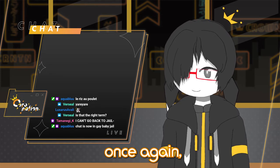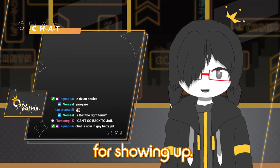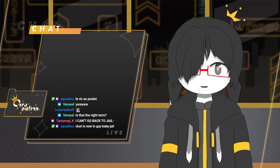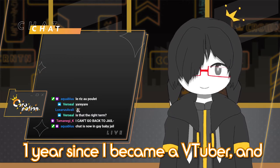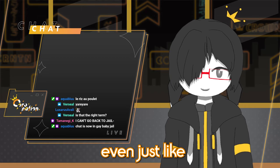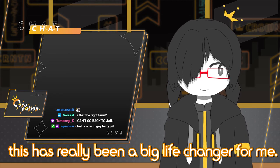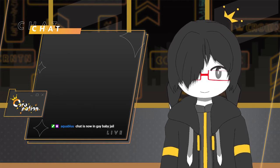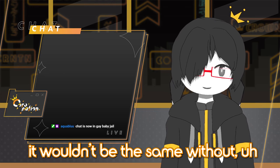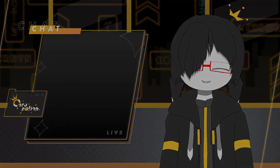Once again, thank you. Sincerely, thank you everybody for showing up. I'm glad I got to show this off to you guys. Hope you enjoyed the show. It's been one year since I became a VTuber, and it's honestly been one of the best things to happen to me. In terms of self-growth and stuff, this has really been a big life changer for me. It means a lot to me, and it means a lot to me that you guys are here to watch me do it. It wouldn't be the same without people to share the experience with, you know. Yeah.